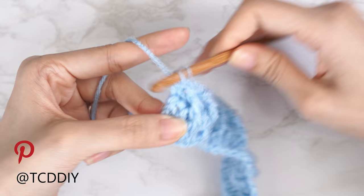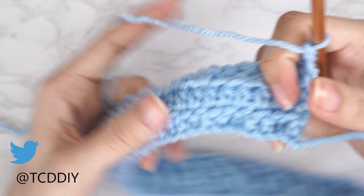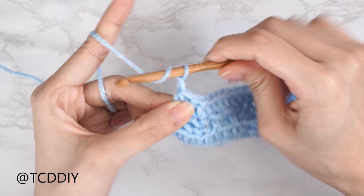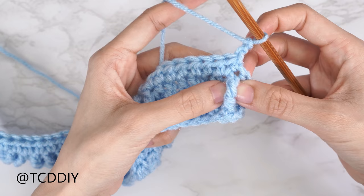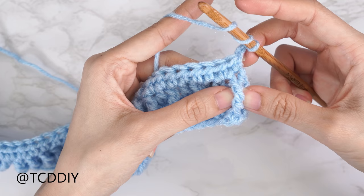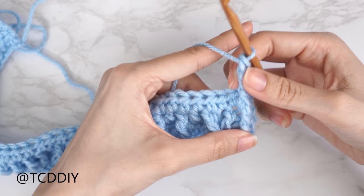Row four is a half double crochet row — chain two, flip our work, and put one half double crochet into every stitch. This takes us to the other side so we can start row five. Now starting row five: chain two and flip our work. Each cable stitch detail is worked into the previous odd-numbered row, so row five is worked into row three. Start with the dividing stitch — front post treble crochet — yarn over twice, bring hook down into the first treble crochet from row three, and do a front post treble crochet.